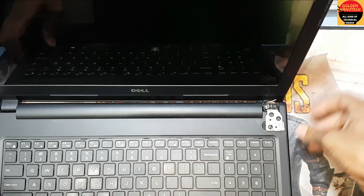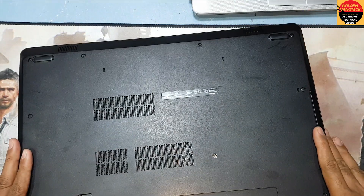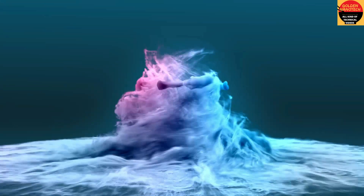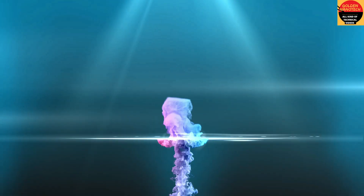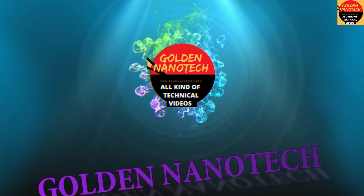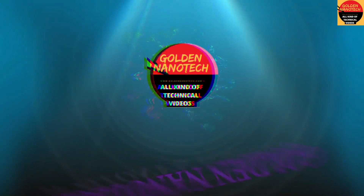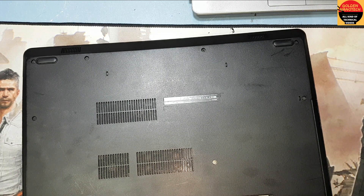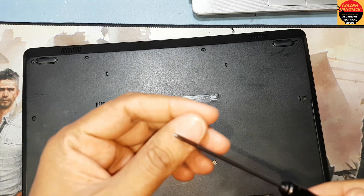First you guys have to shut down the computer and remove all the screws on the back side. Here are also two screws, so I will remove all the screws. We need a star screwdriver for this.